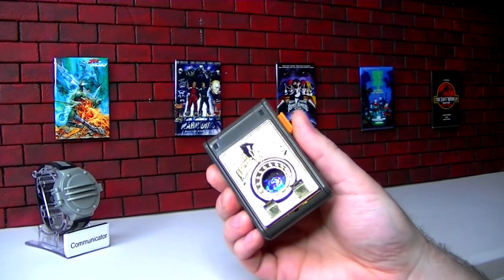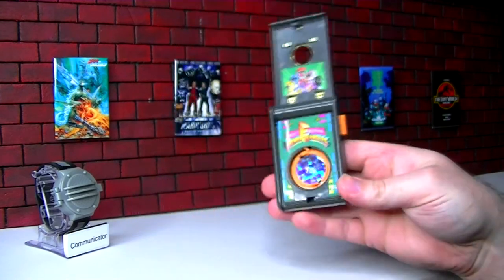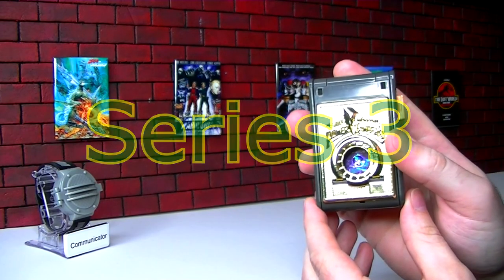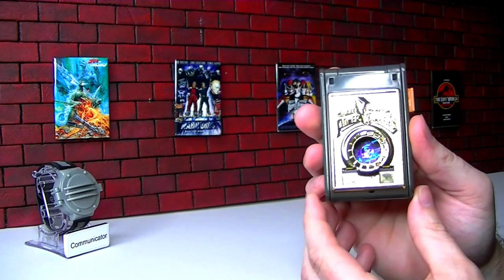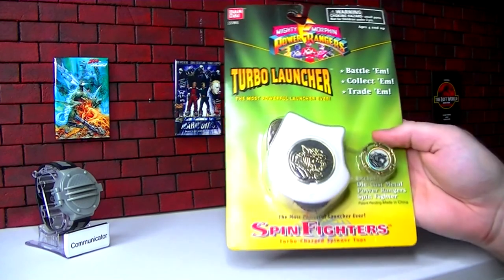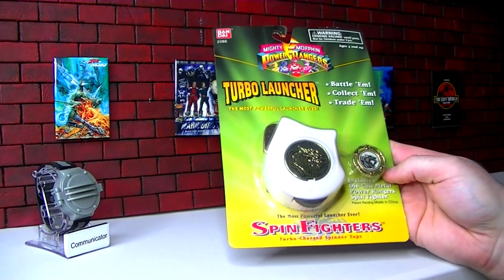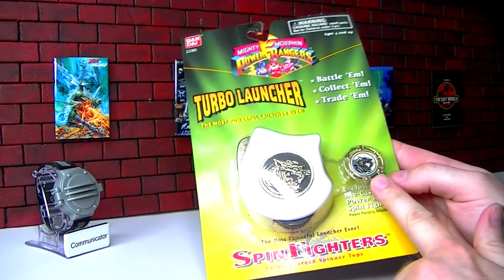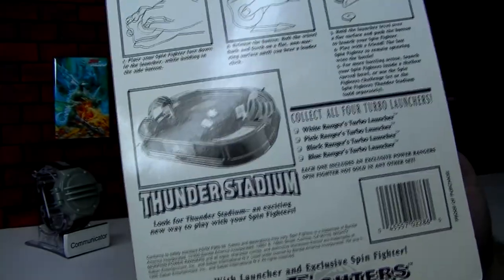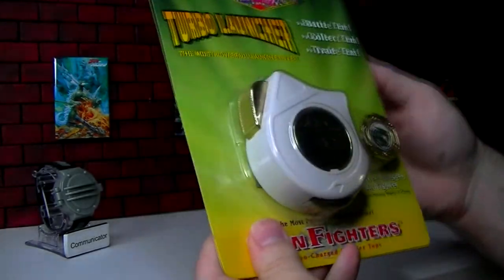The quest continues to complete my Spin Fighter collection — finishing the Mighty Morphin Power Rangers line, which is the biggest Spin Fighters line in the United States. Getting to Series 3 that I never had as a kid, so I'm only completing my collection now. These are the Turbo Launchers — bigger and different launchers that were the Series 3 of that line. They do come with a Spin Fighter exclusive to this packaging. There's also a Thunder Stadium, but right now we're just focused on getting all the Spin Fighters of the series.